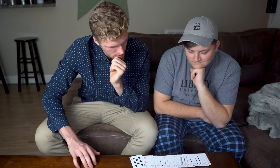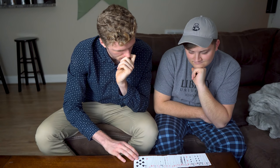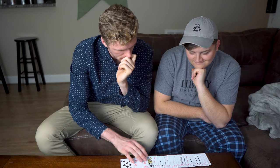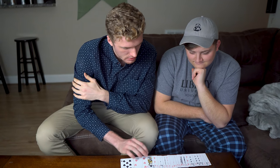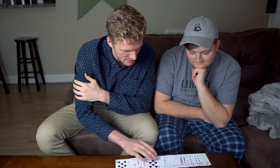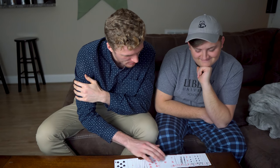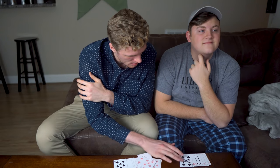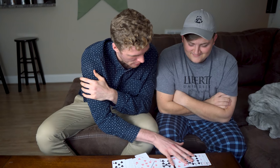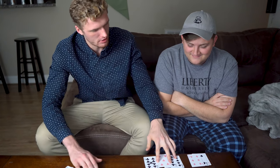Not in there, correct? This isn't sleight of hand. This is just memorization. It's one of these four cards, correct? That is correct.